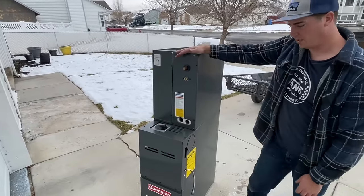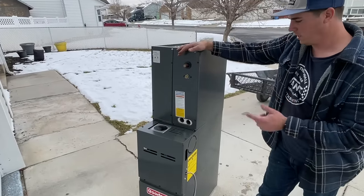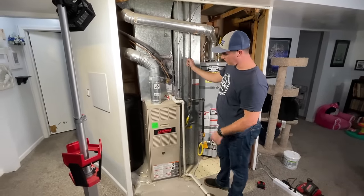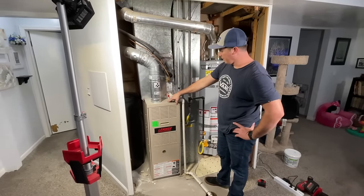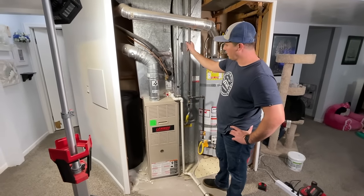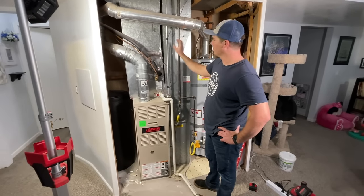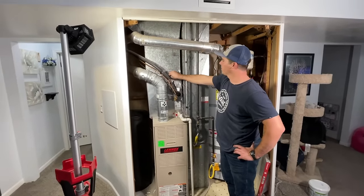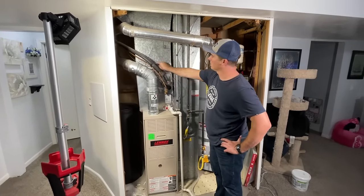Let's get to work and get our old furnace ripped out and show you how to put the new one in. This is our furnace — it's a 60,000 BTU furnace and as you can see the evap coil has seen better days. It's got some loose tape up here, so we're going to make that nice and pretty.